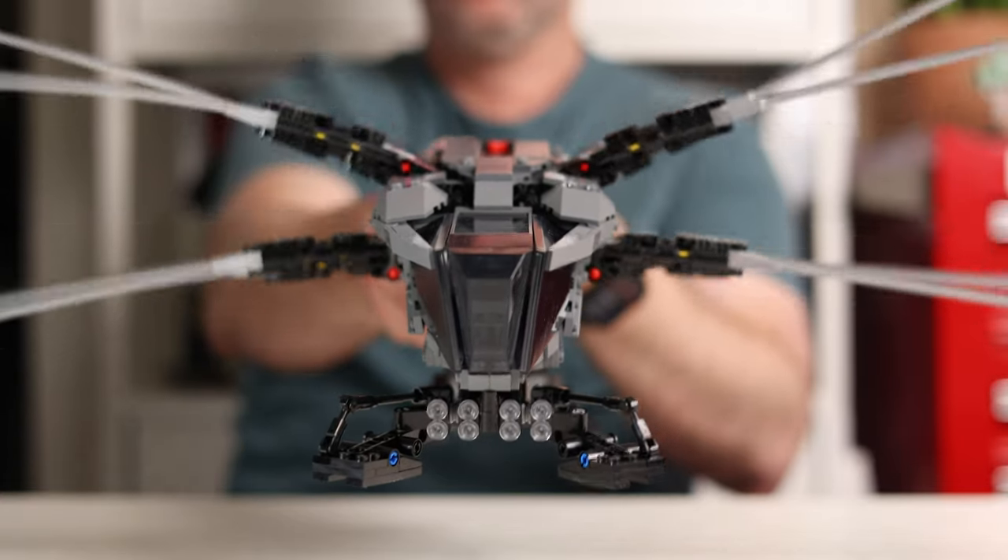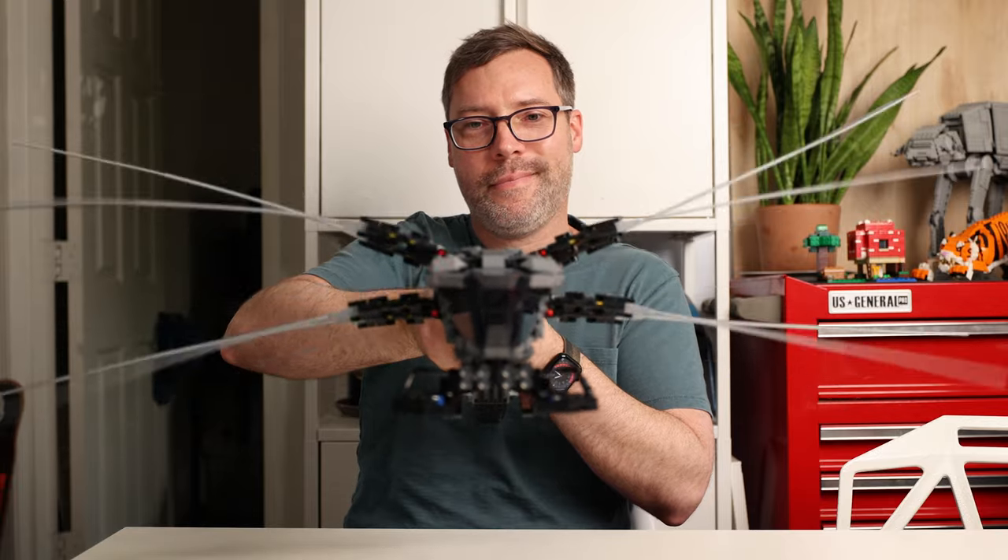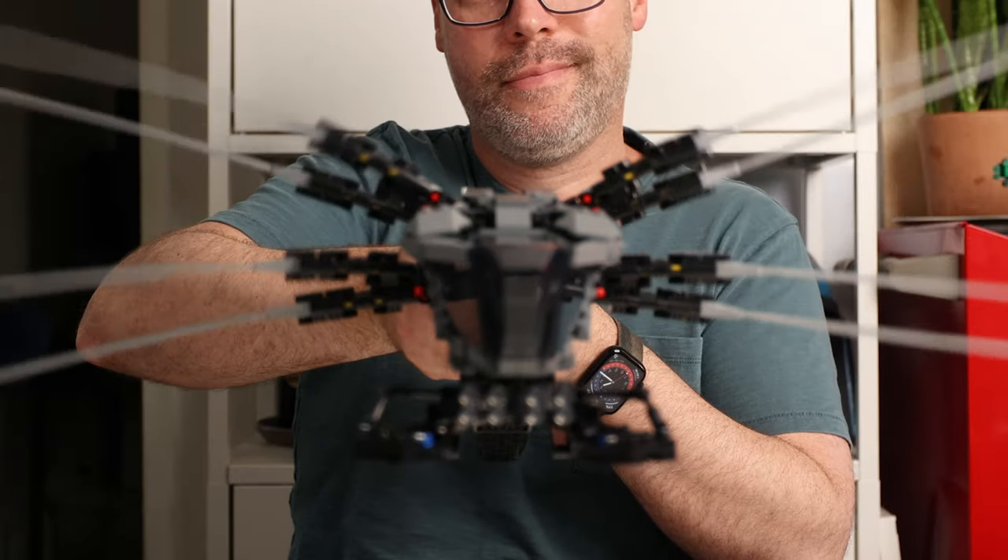These wing pieces are a little bit heavy and have a lot of momentum, so if you pay attention to the timing you can really use that momentum to get a nice flapping effect on the wings, even though the travel on this button is pretty small.